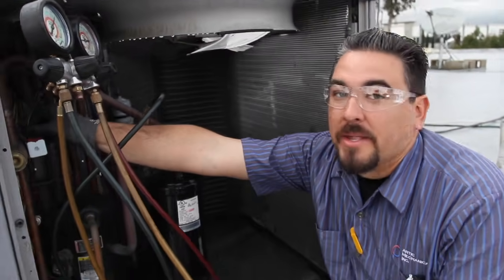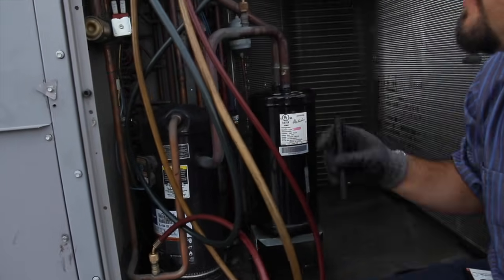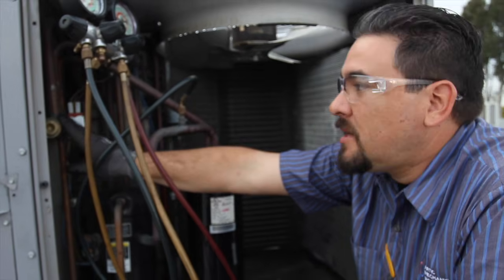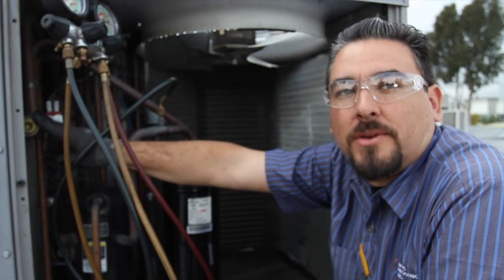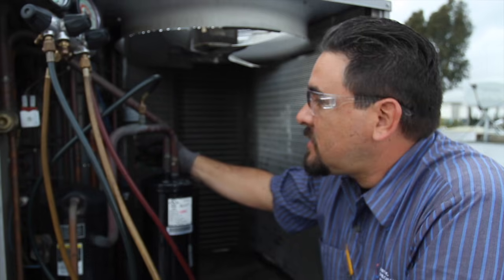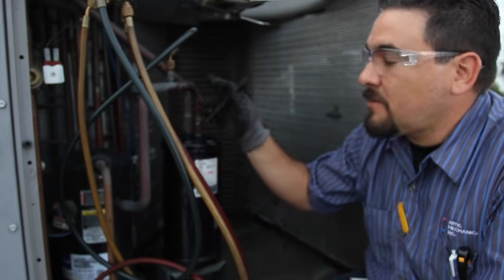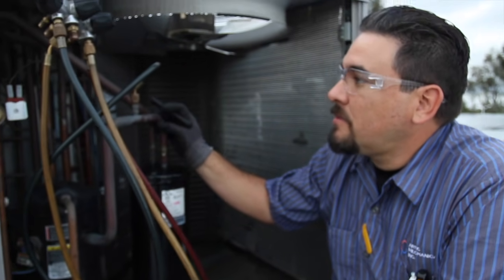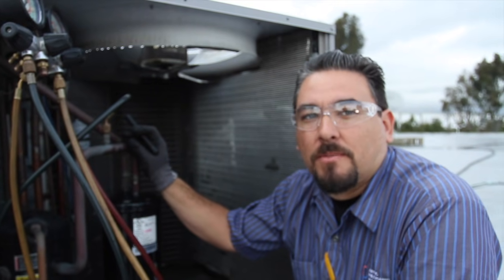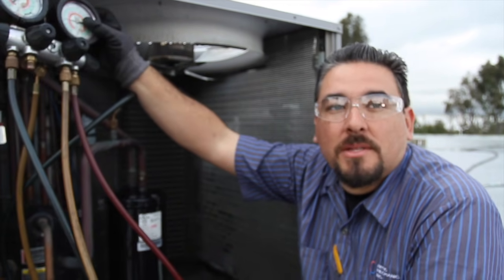Next we're going to check the compressor and condenser compartment. We'll check all the electrical connections to make sure they're fit and snug so they won't wiggle out during operation, including the connections to the compressor. This being a heat pump, it has a reversing valve, so we check those connections too and test it during operation to make sure it functions in both heat and cool. I'll also inspect the condenser for any oil or corrosion, which would indicate a leak, and then check pressures to make sure everything is functioning correctly.